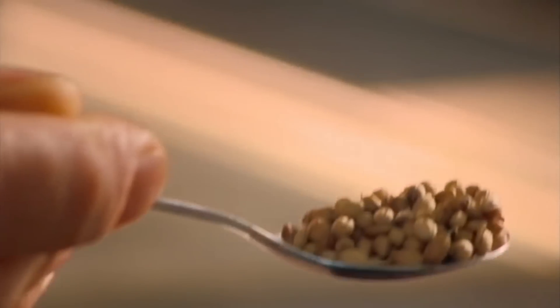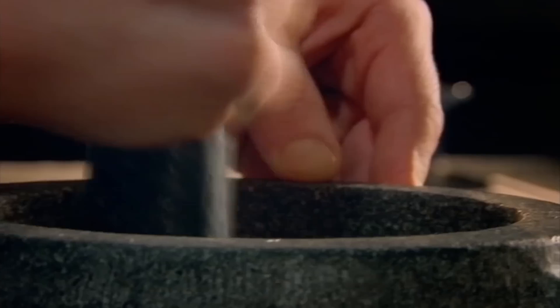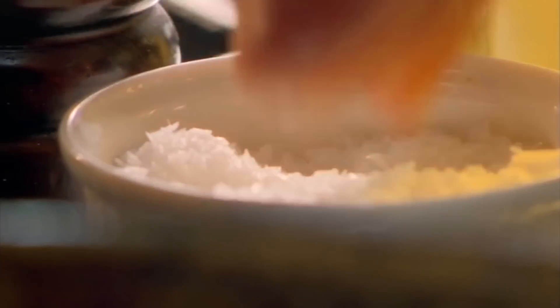Start with the spice coating. Toast Sichuan peppercorns and coriander seeds in a hot, dry pan to release their flavors. Add chili flakes and grind in a pestle and mortar to make a fiery, fine powder. Combine with plain flour, season and mix.